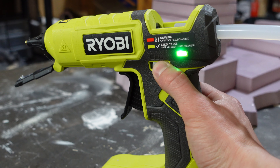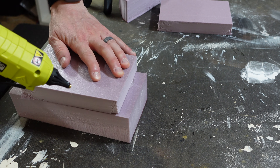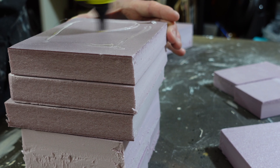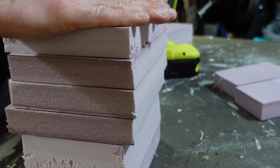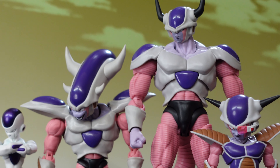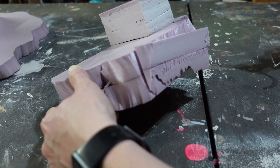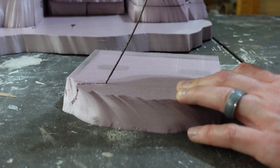First we need some XPS foam, which I cut with a box cutter and shape with a hot wire, before turning to my low temperature hot glue gun to create the stacks that are going to be our Namekian Mountains. Then I carefully plan where I want the mountains to be, because I want to display all four forms on their own tier.